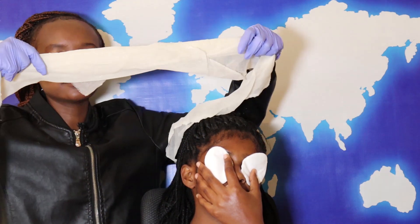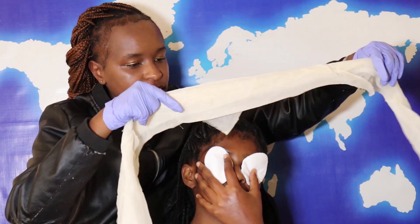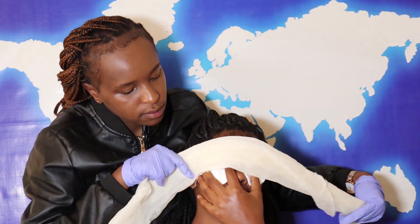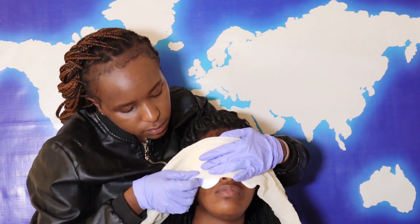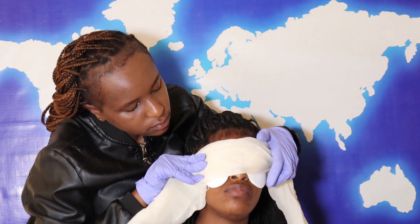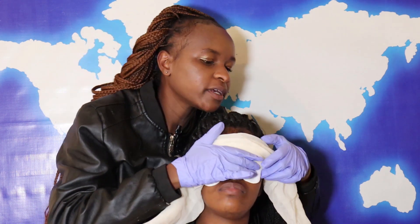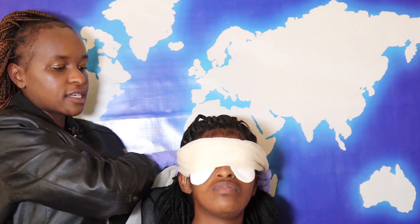Then, once you ensure that you have secured both eye pads, come and take a triangular bandage, make a fold like this one, then come and place it to support the eye pads. Be careful not to block the casualty's nose. Come and tie your knots.